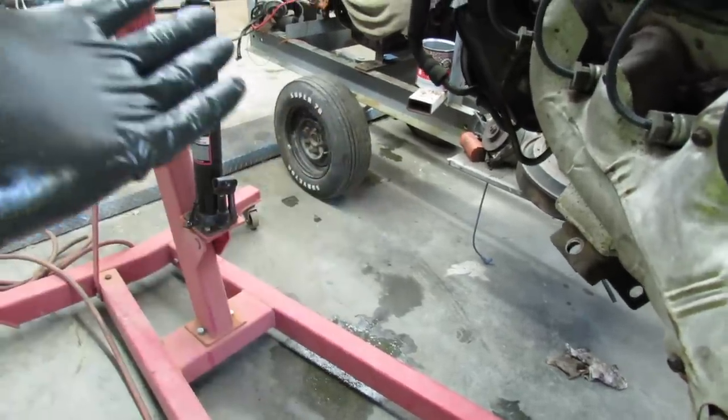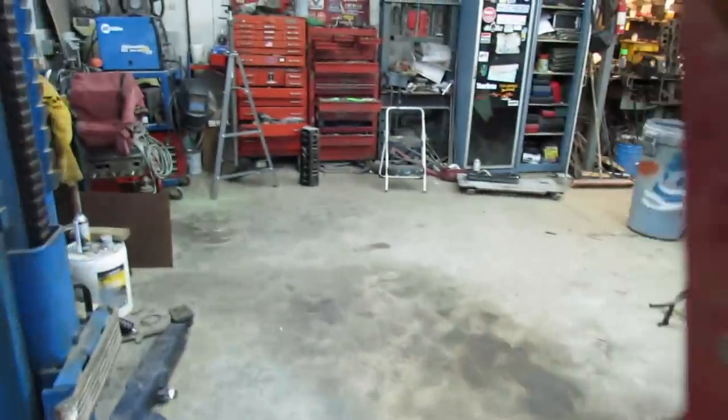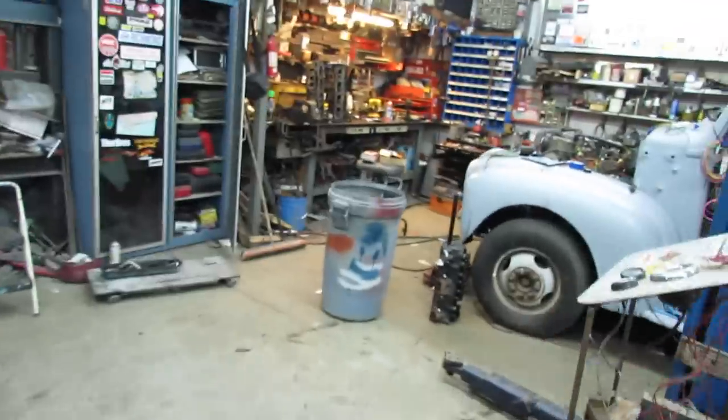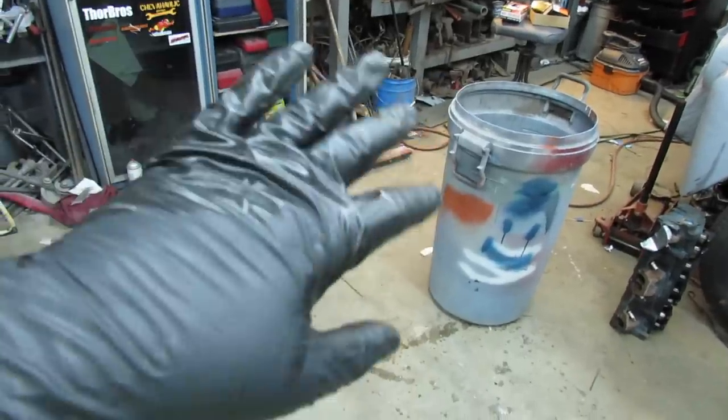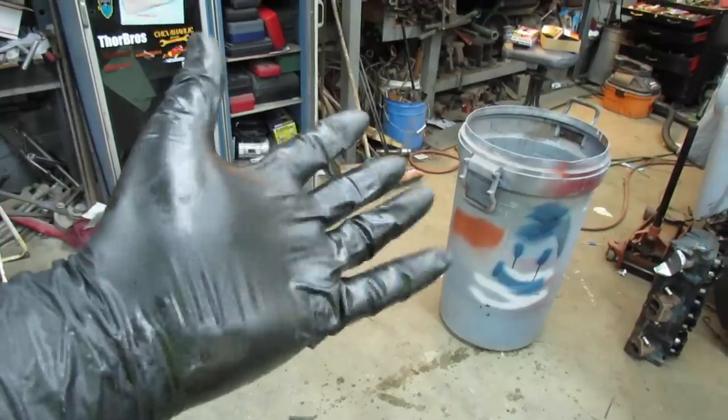Looks like y'all might get your fingers a little oily and greasy, because there ain't nothing to be had at the store. Another thing — y'all got a '64 GTO or something like that and need some gloves? I got something to trade.